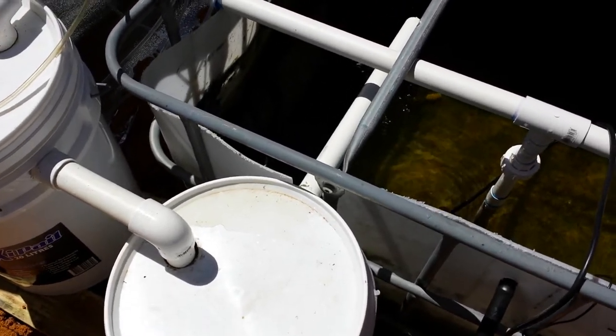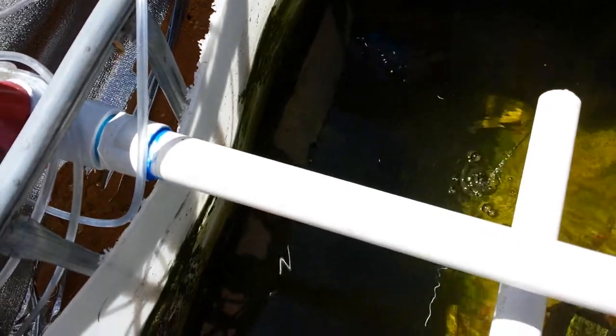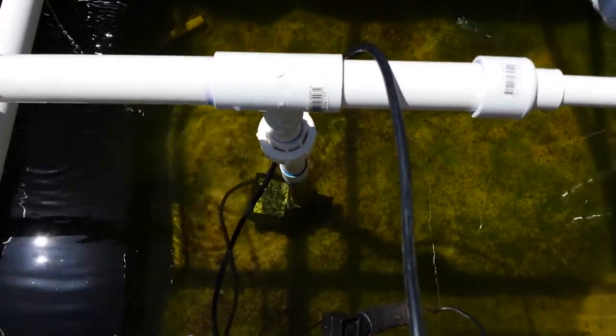I've just taken the pipes out of the sump tank for the Marron. There are a couple of Marron in here somewhere - they're all hiding. I've just taken the pipes out to keep a count on them. I've just found a shell from one of the Marron, so they do shed their skin. They're all growing fine.